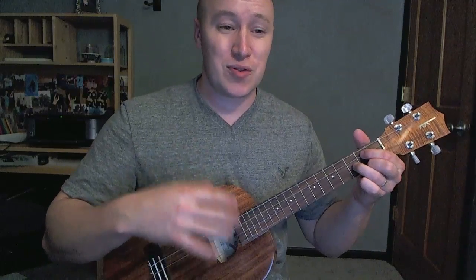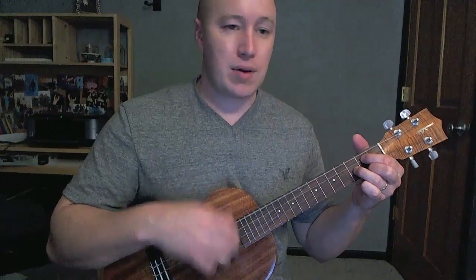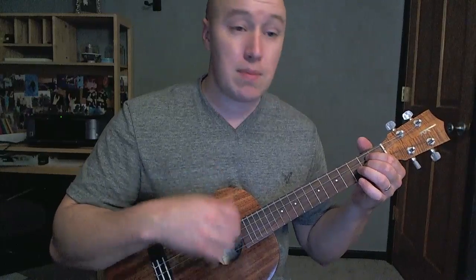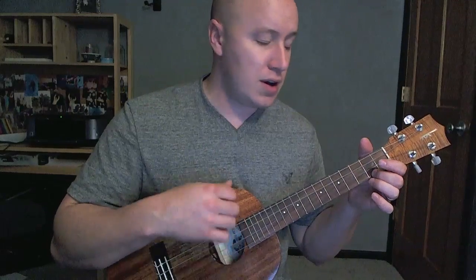That was hard. You could just do it — down, down, down, down, up, up, up, down, down. 'I wish I was D strong enough to be my lead, not one, see all of us.' Cool.